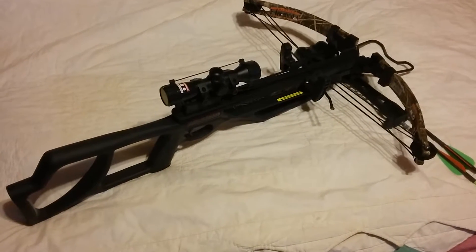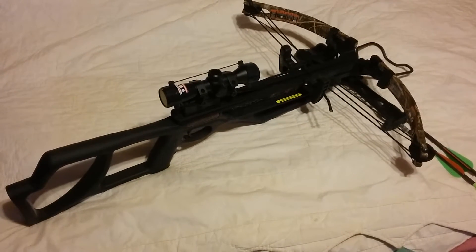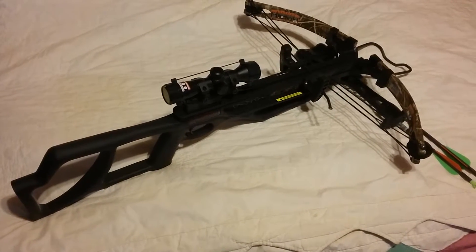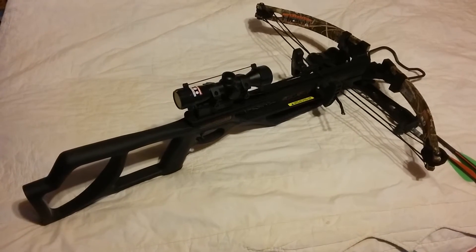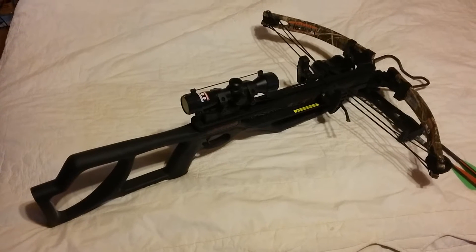The arrows can be a little bit pricey. I found 12 on eBay for 70 bucks and I've ordered those. They're Parker arrows, and I've used this thing a lot and rather enjoy shooting it.